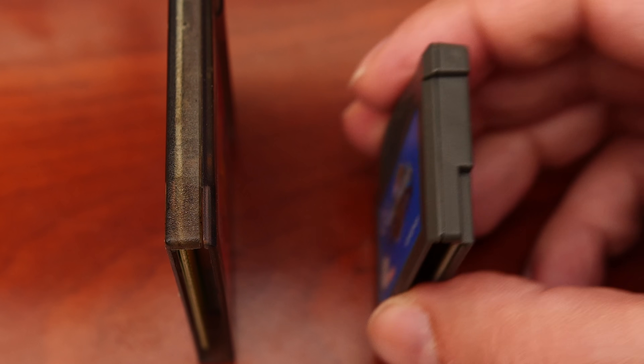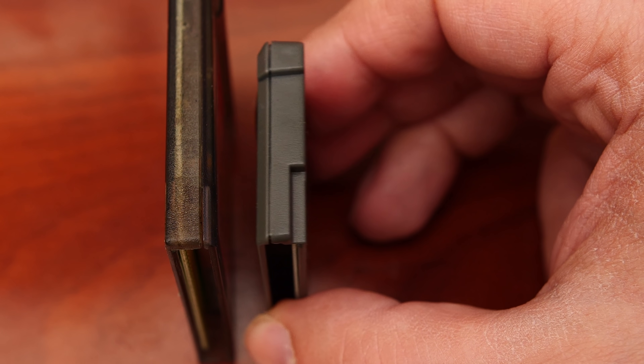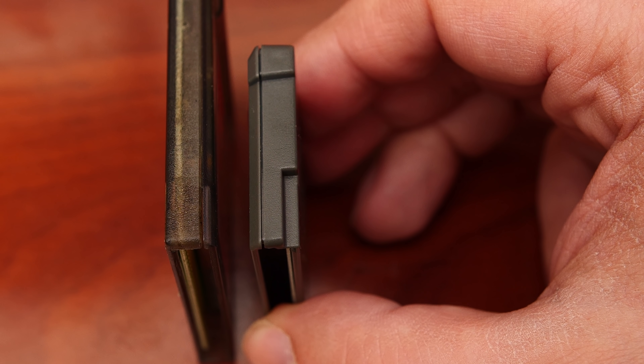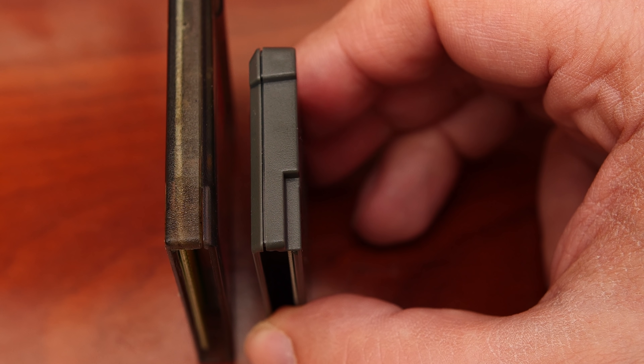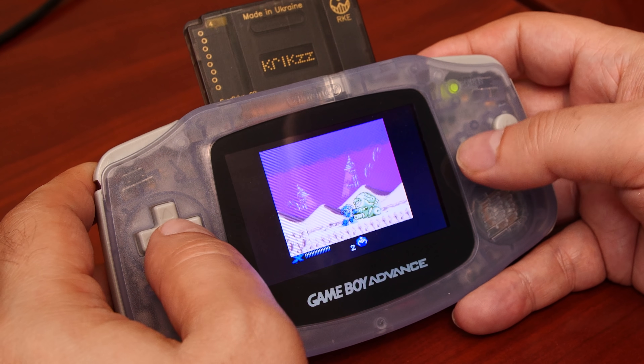How does this work? It's quite simple. If we take a look at the side of a Game Boy Color game, it's completely square. But if we compare it to a Game Boy Advance game, you'll notice a small notch on both sides. The purpose of this notch is to prevent the switch from being triggered. But if the switch is tripped, it sets the voltage for pin 1 to plus 5 volts, which is compatible with Game Boy and Game Boy Color cartridges.